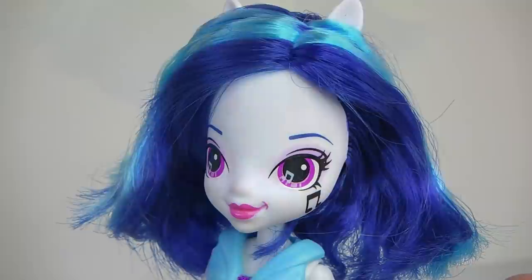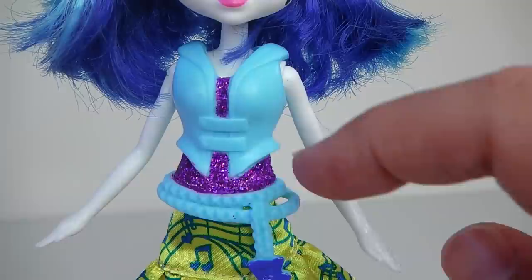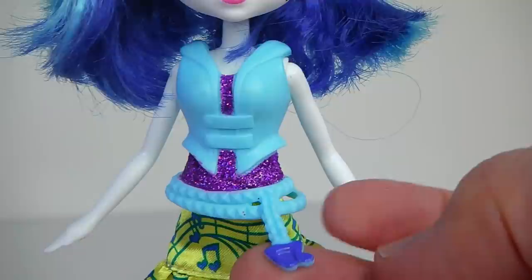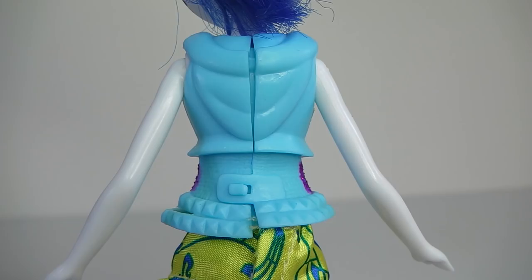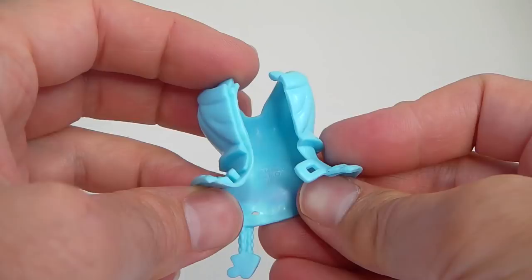Moving down to her outfit, the jacket is done in blue plastic and the suit underneath is done in purple glitter. We also have a blue belt with a little tassel hanging off it with a music note. From the back it has a little hood there, and the jacket is also removable.